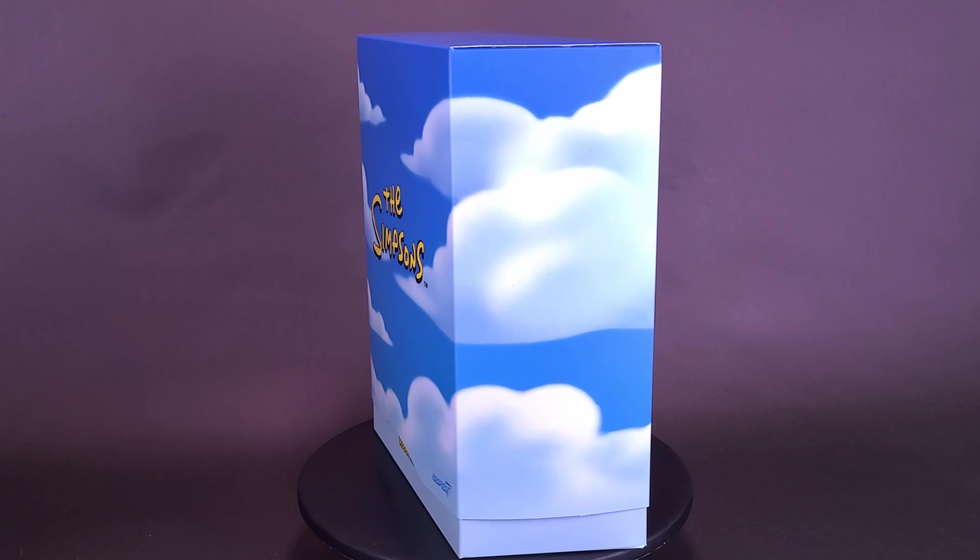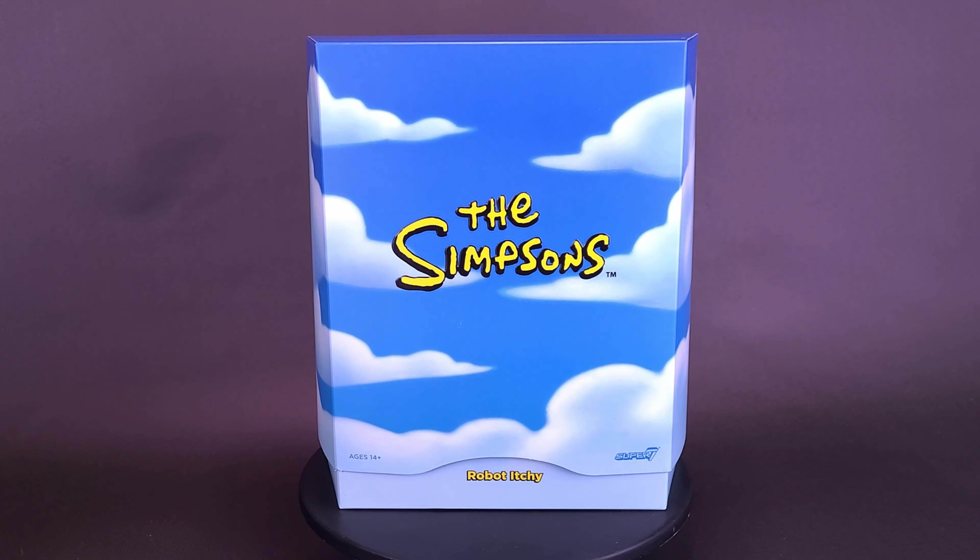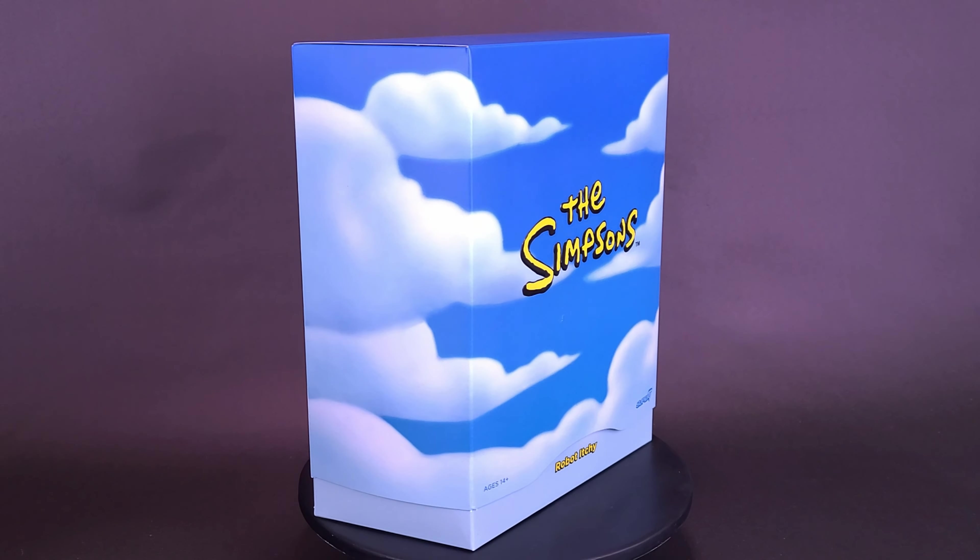Well, according to my calculations, the robots won't go berserk for at least 24 hours. Oh, I forgot to carry the one. Here's your look at the new Super 7, the Simpsons Ultimates, Robot Itchy.